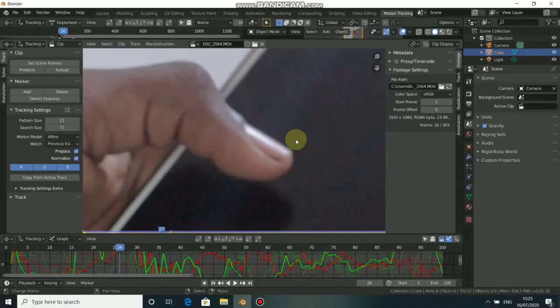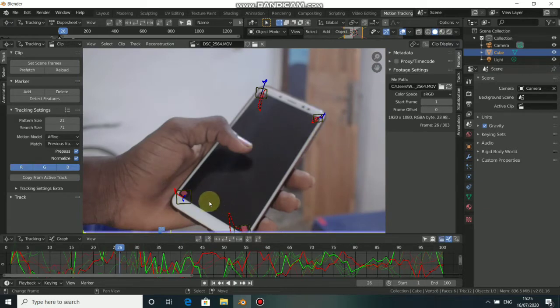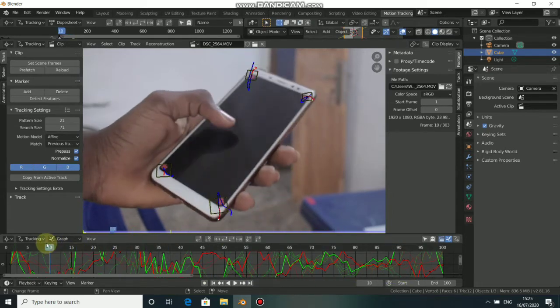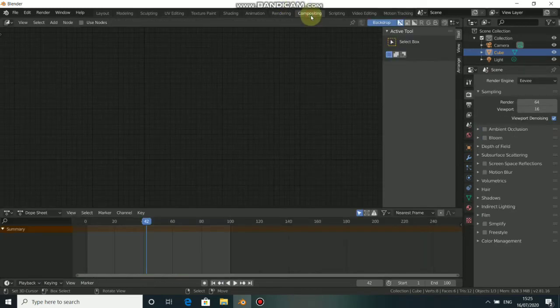Welcome back to my channel. In today's video I'll be showing you how to do screen replacement in Blender. You've seen that I've tracked the screen of my phone here — we are not doing object tracking or camera tracking in this tutorial but we are doing Blender tracker. I've tracked this phone with four points. Where we'll be working most for this tutorial is the compositing workspace.